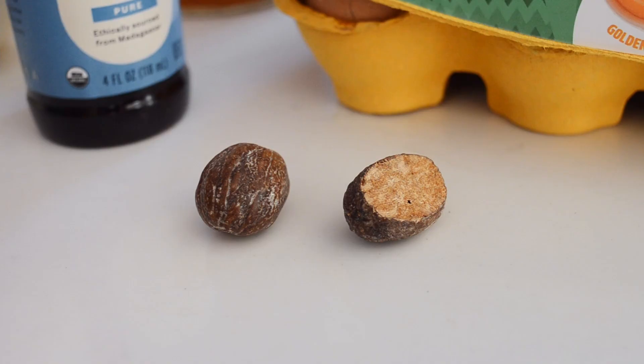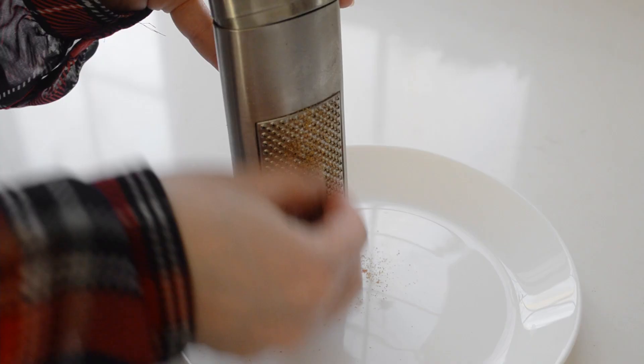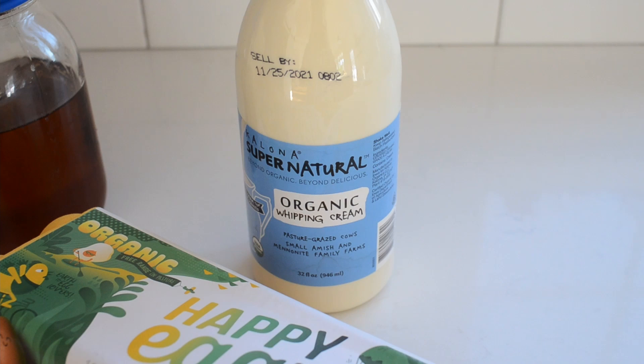1 teaspoon of freshly grated nutmeg, plus extra for garnish. You can also use previously ground nutmeg, but the fresh nutmeg will have the best flavor. And lastly, 2 cups of whipping cream. This recipe will make about 16 cups of eggnog, or 32 half-cup servings. Feel free to half or quarter the ingredients if you're serving fewer people than that.